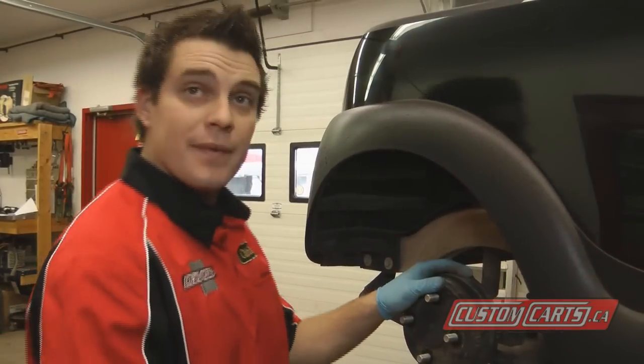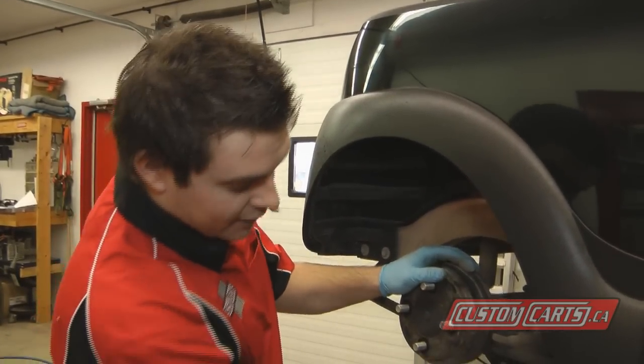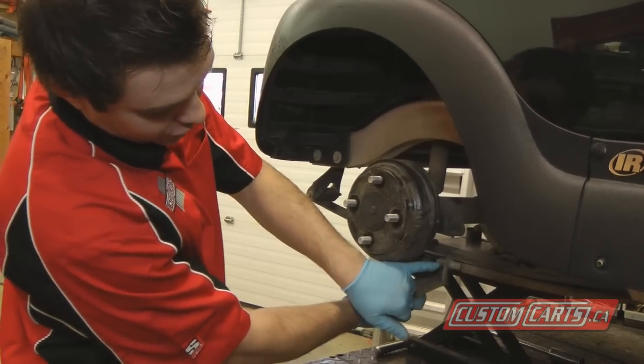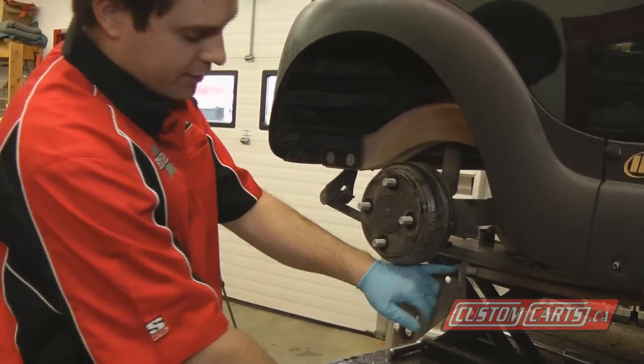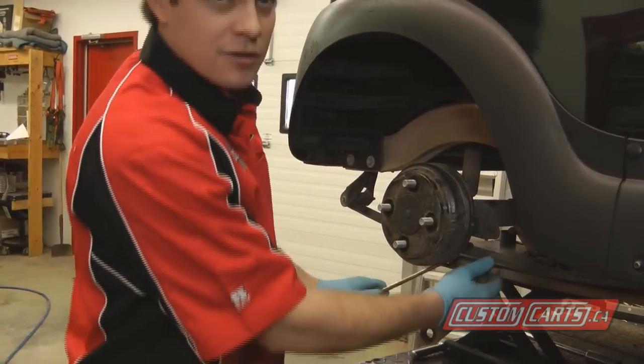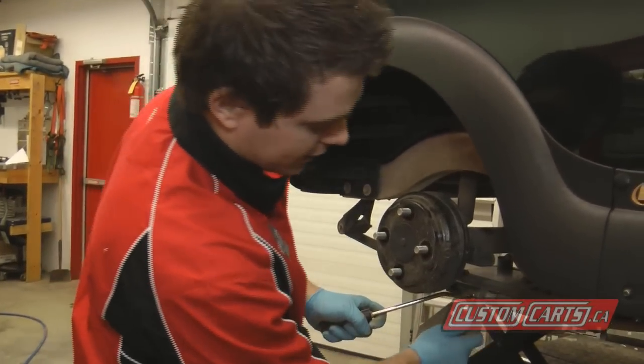The next step in this procedure, we have to take off the lower U-bolt bracket. It is held on by a grasping brake cable. We use a tool designed by Club Car to compress those, but you can also get away using some channel locks.